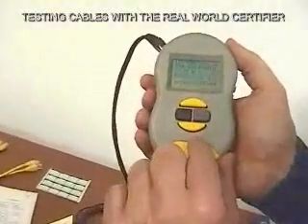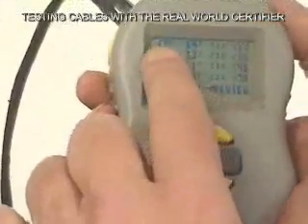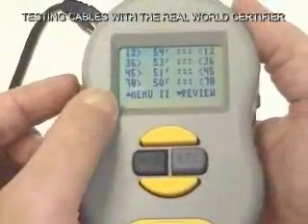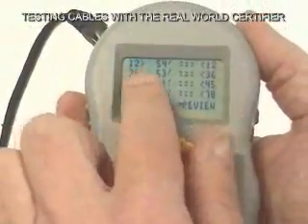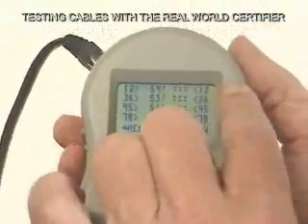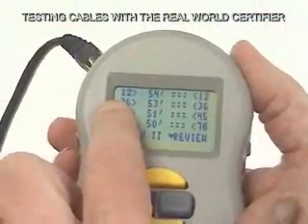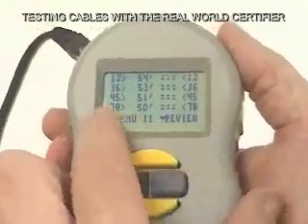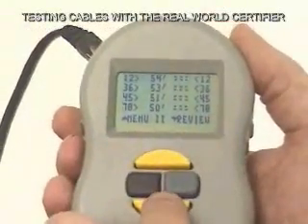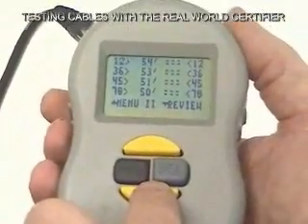Now we continue with our review and we can see the map. The map tells us where the pairs on the near end connect to the pairs on the far end. In this case, pair 1-2 — in other words, pin 1-2 — is connected to 1-2 on the far side. Pins 3-6 on the near side are connected to 3-6 on the far side. It tells us that all the pairing is proper and there are no split pairs, no shorts, no opens.